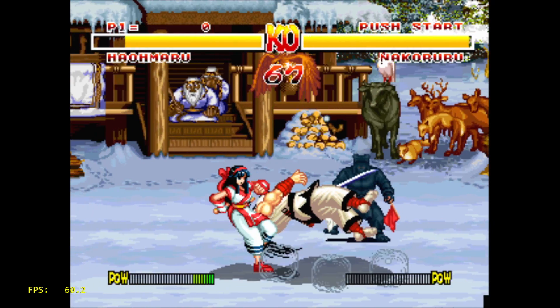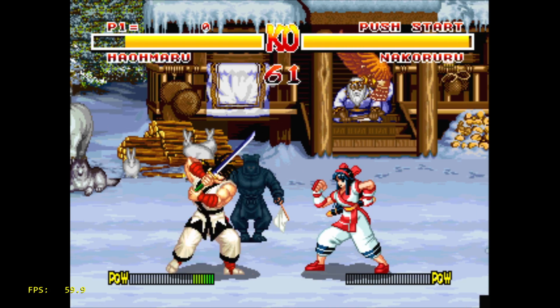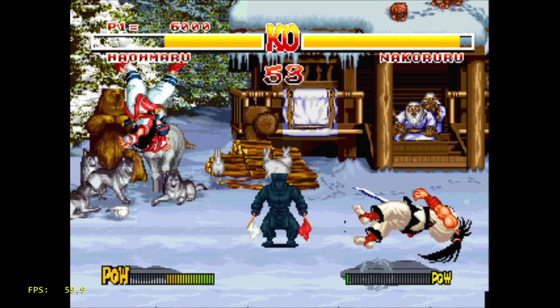The final game I wanted to test in this video was Samurai Shodown. I understand this wasn't the best port — it was kind of bad on the original 3DO hardware — but we're at 60 FPS and it's performing really good.